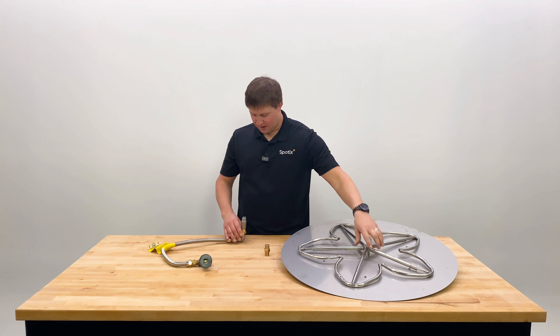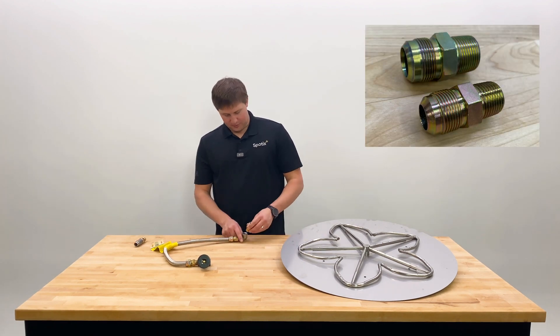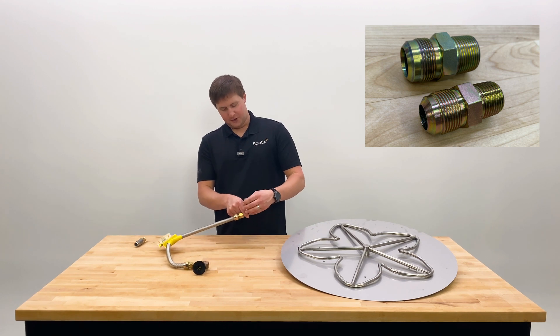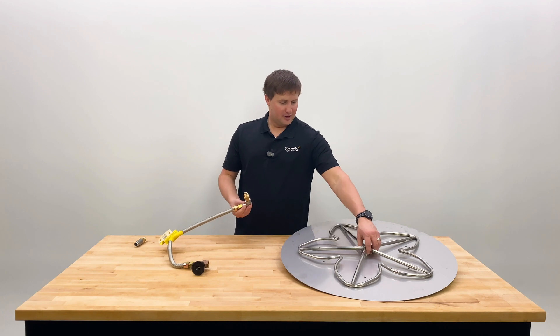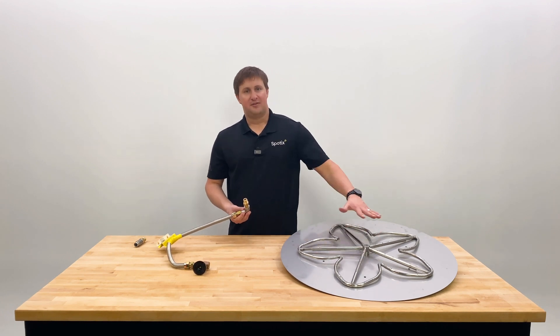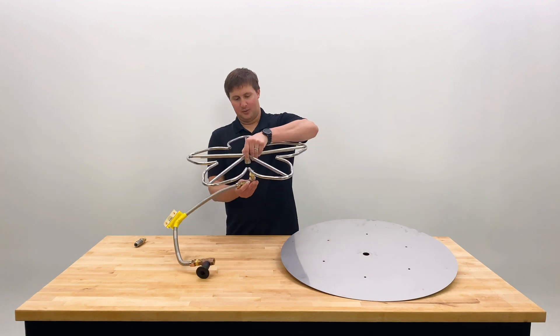Natural gas, on the other hand, is going to go straight into the burner with this fitting here — we don't need that gap and we don't need to mix in air beforehand, because the amount of air it gets just from the fire pit opening is going to suffice for it to burn cleanly. That setup would look more like this.